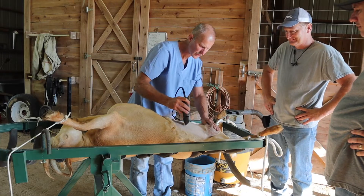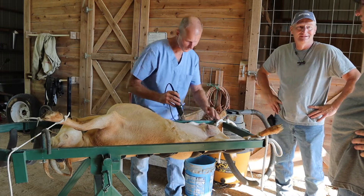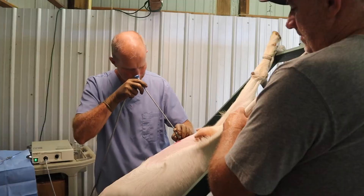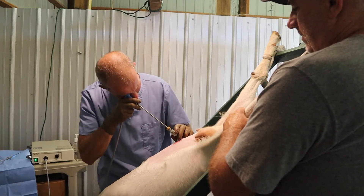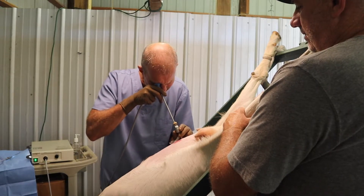We're here today with Dr. Fred Brown. He's a doctor of veterinary medicine and he runs Tall Mountain Kikos, and we're going to do some laparoscopic AI today. We're actually going to be putting some goats to sleep and inserting some semen into the uterine horn. I think you're going to enjoy this video, so hang out with us and let's see how it all works out.